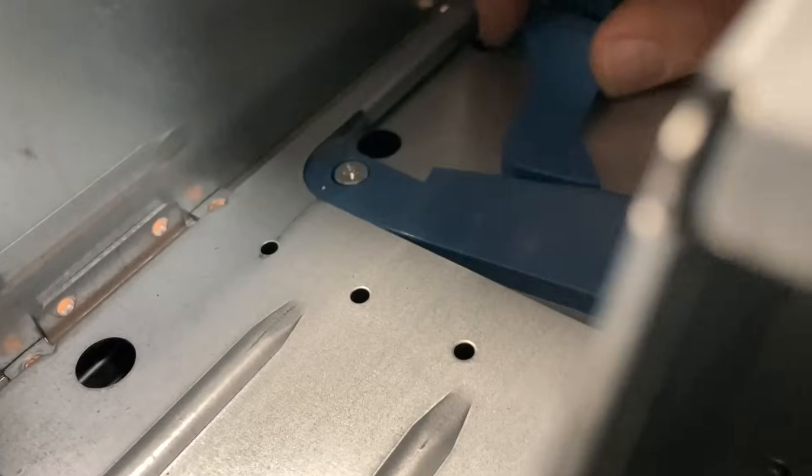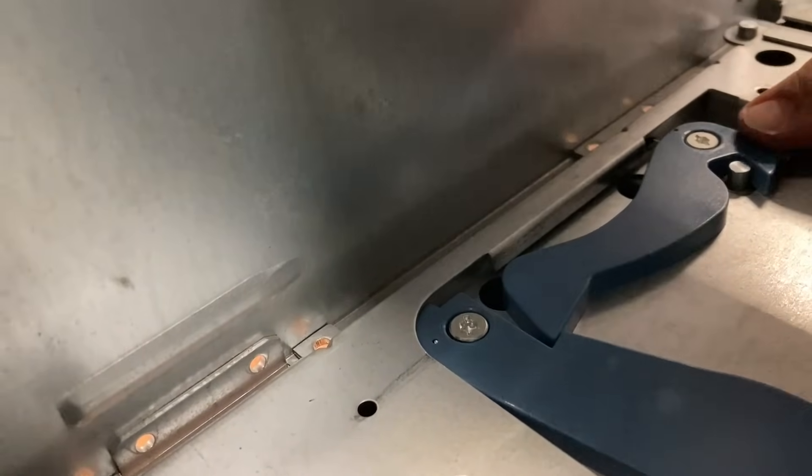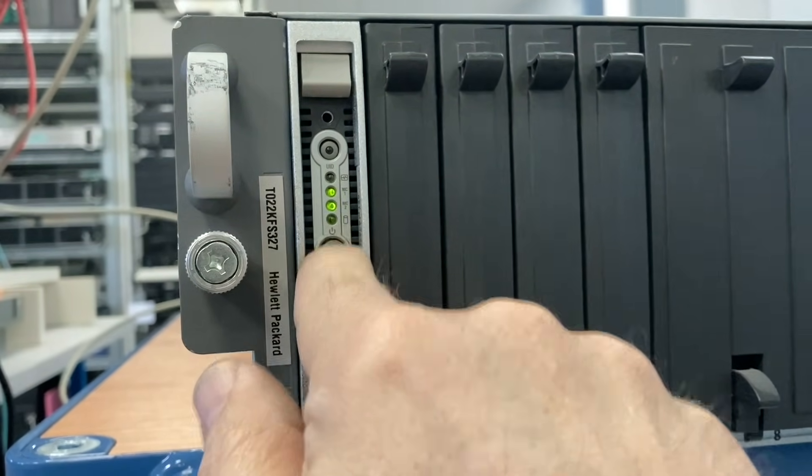To reinstall it, you have to move these levers again until they lock, and then they pull the switch in and make contact.